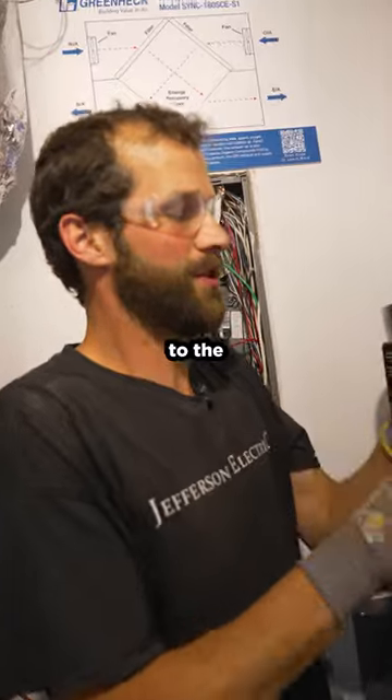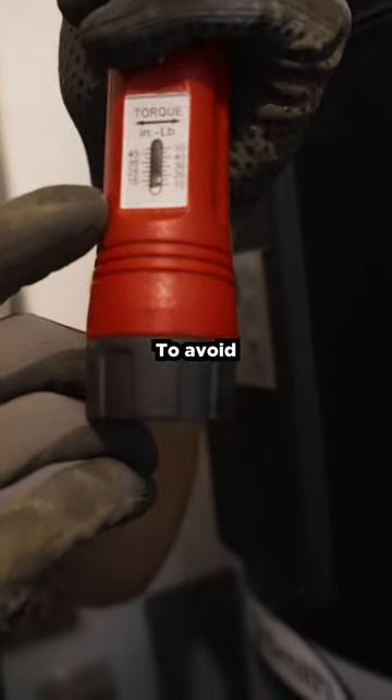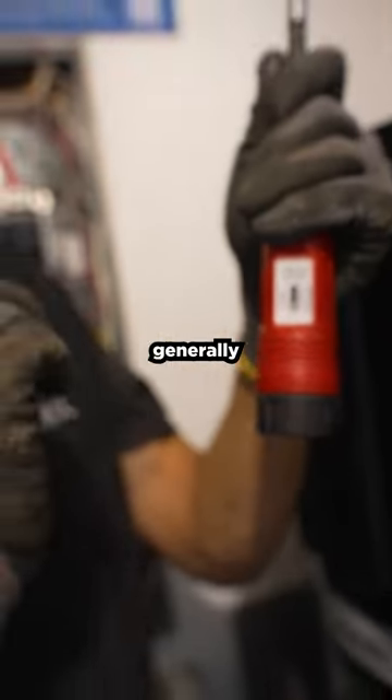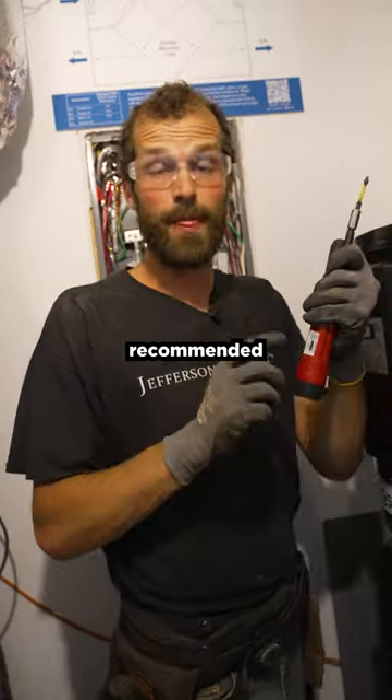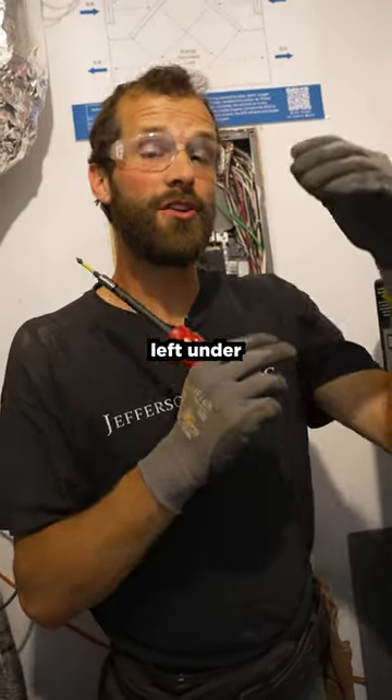Always return your torque tool to the lowest setting when it's not in use. Why? To avoid miscalibration. Your torque tool has specific instructions — that's generally what's recommended. When it's left at a higher setting, that tool is left under tension.